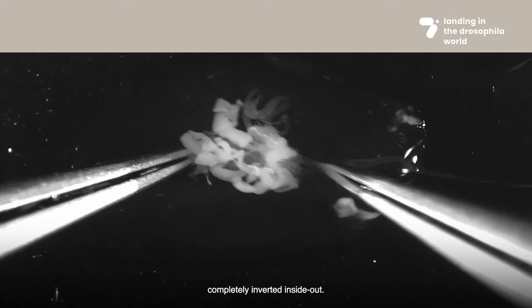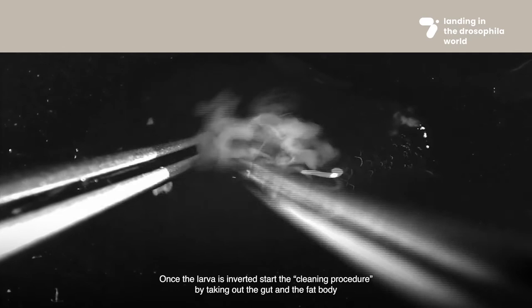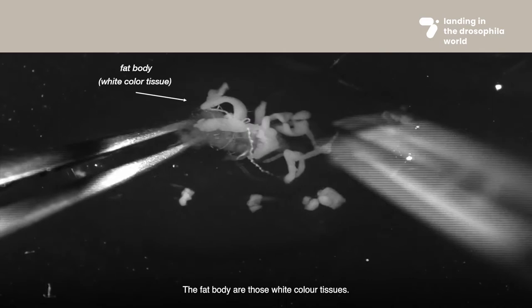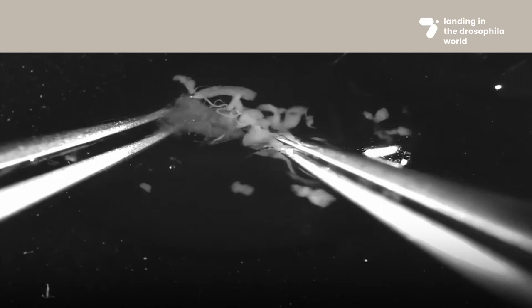Gently continue pushing and rolling the body wall along the tweezer until the larva is completely inverted inside out. Once the larva is inverted, start the cleaning procedure by taking out the gut and the fat body to expose the tissues of interest. The fat body are those white colored tissues.